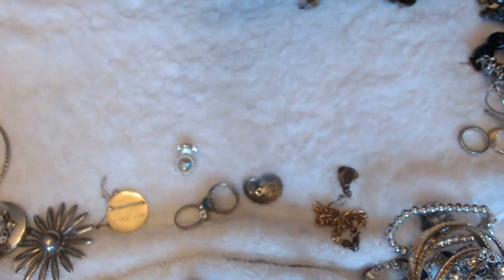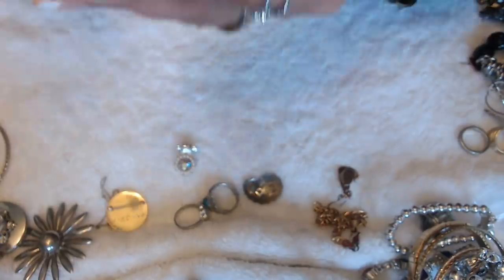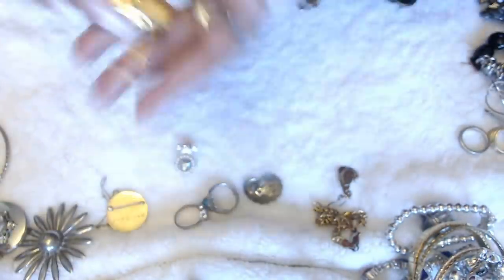Let me see if I can read this. I cannot read this at all. Can't see a thing. But it is cute.